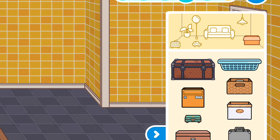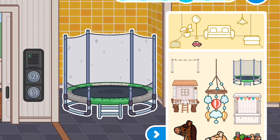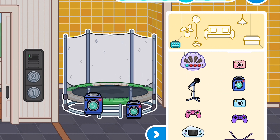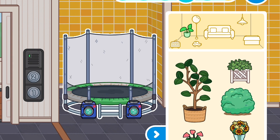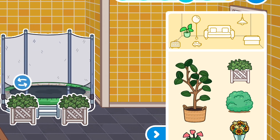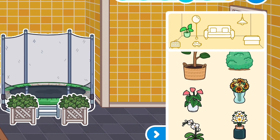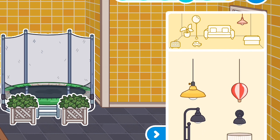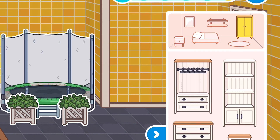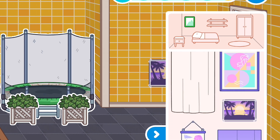Let's go to the toys. Let's put the trampoline right here, and just to make it fun let's go to electronics and get bubbles right beside the trampoline. We're going to put a plant — this type of plant — over it and it's going to look pretty. What should we put over here, guys?